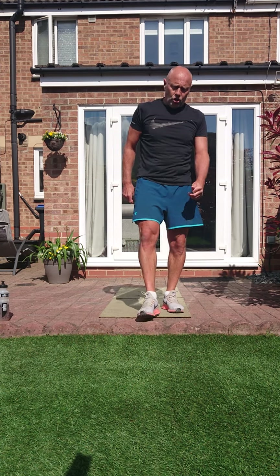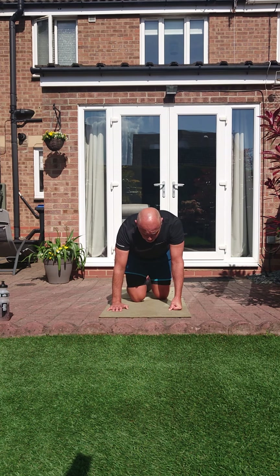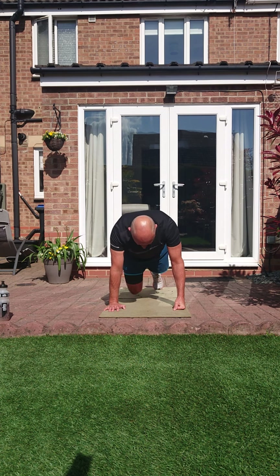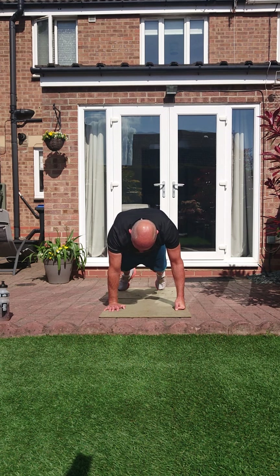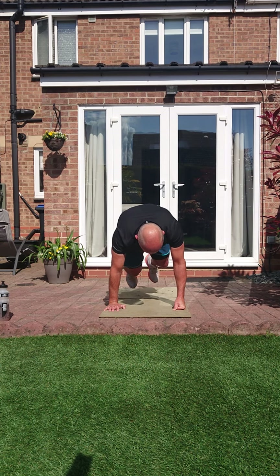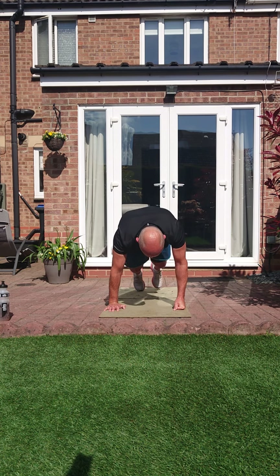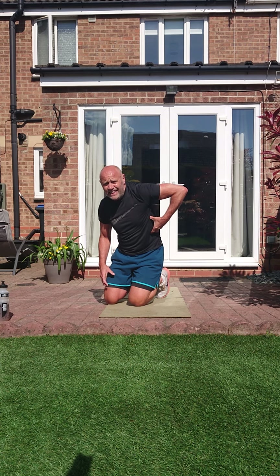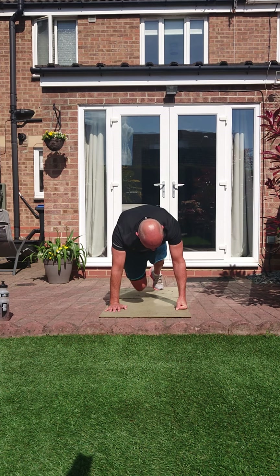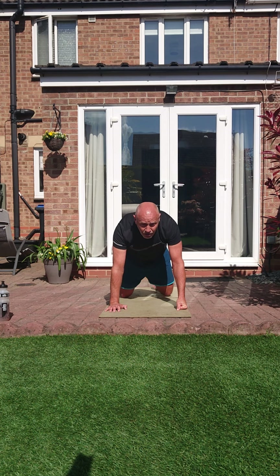Oblique squat thrust or oblique mountain climbers. I'm going straight into the mountain climber — make it oblique though. Extended plank, knees are under and through. If you're doubling it, it's twisted — under and twisted. As it comes here you should feel it. One, relax.